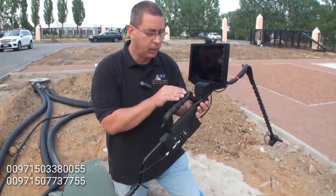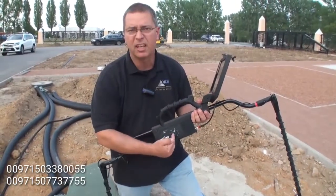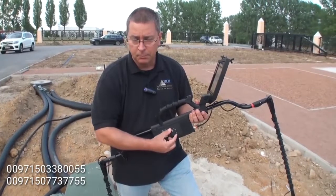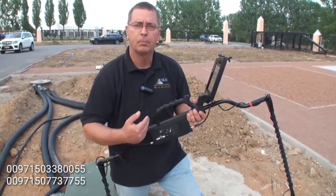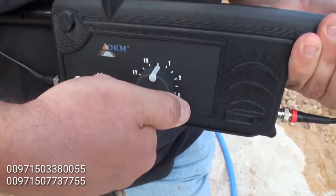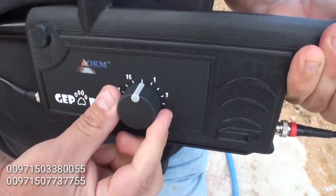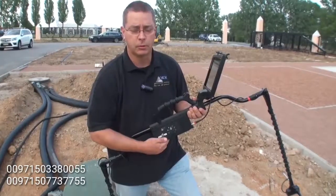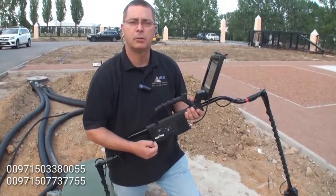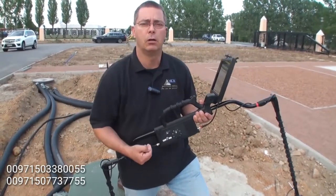We want to ensure that our depth gauge is properly set. On setting 1, we are going to detect at a very shallow depth. If I change this all the way to the maximum — which is 16 — this will be the most depth possible, and we can see as far down as 40 meters in optimum soil.